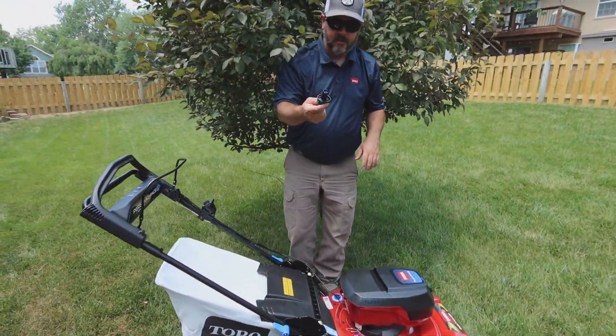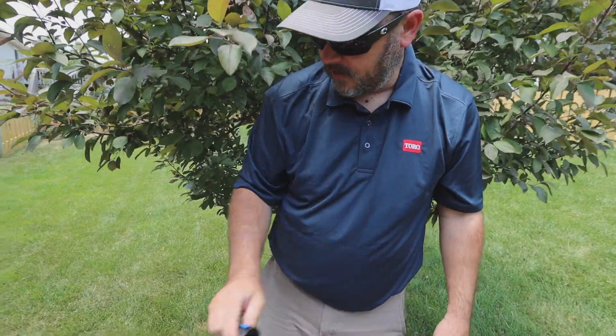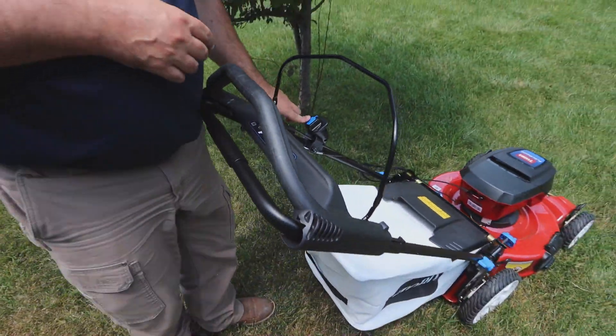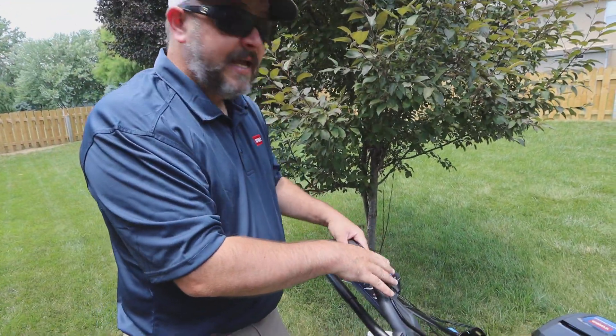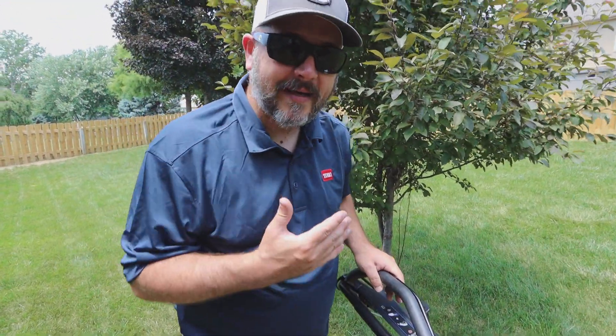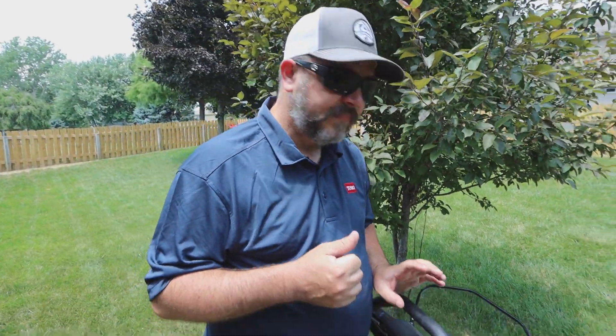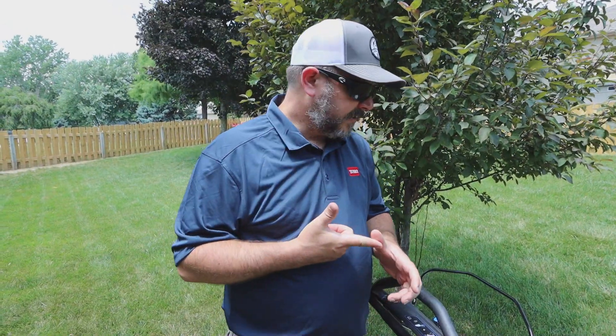With the grass chute, it's as easy as opening this up, laying the grass chute on here, letting the lid fall, and you're all ready to go. The key system — super easy. You just have a small key right here, put it in, easy start. Push the key, pull the handle. Believe it or not, it's running. Super, super quiet. Now let's see how it mulches, how it discharges, and how it bags.